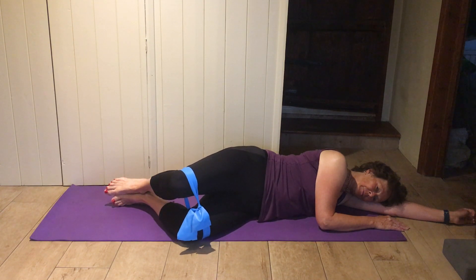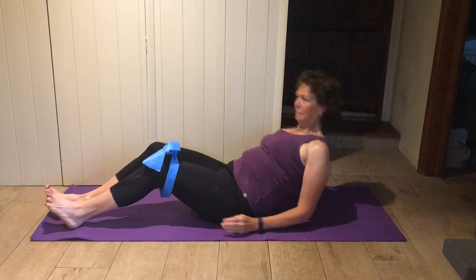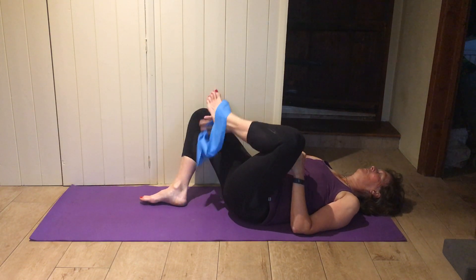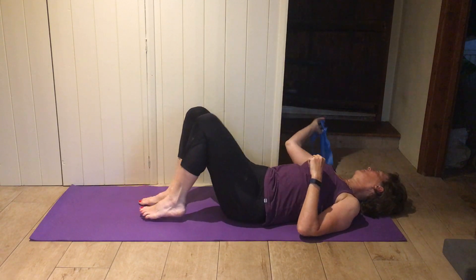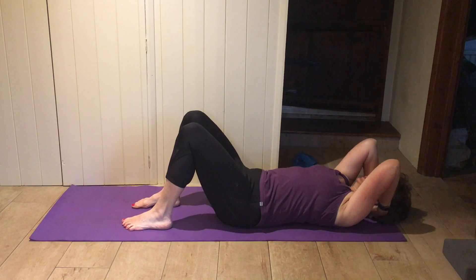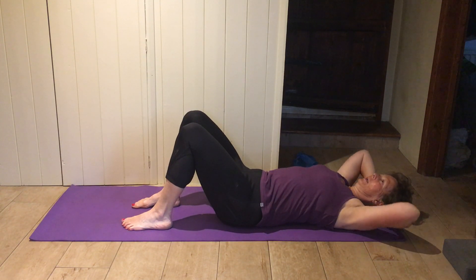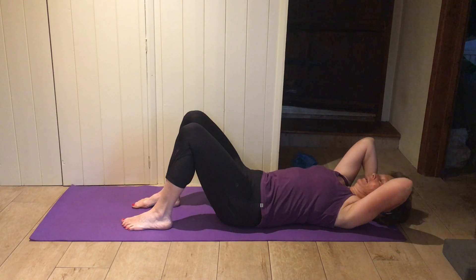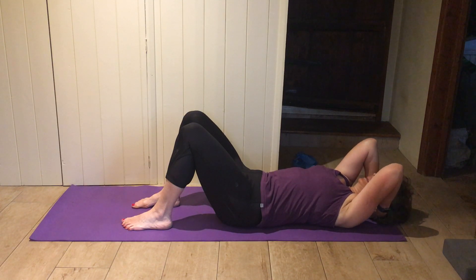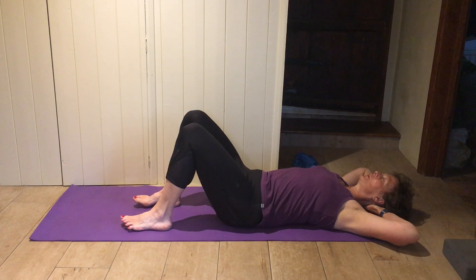Come back onto your back and take the band off. Pop your hands underneath your head and just take your elbows up towards the ceiling, and let them open right back towards the floor if they will. And again — elbows towards the roof, open them back down towards the floor. Keep the elbows back and wide.